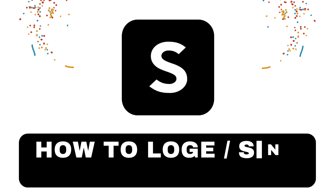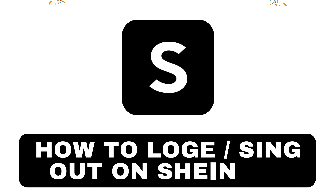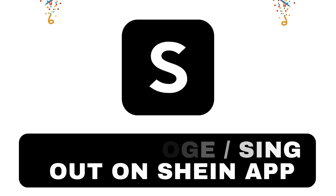Hey everyone, welcome back to our channel. Today we're going to show you how to log out of your Shein account. It's a quick and easy process, so let's dive right in.